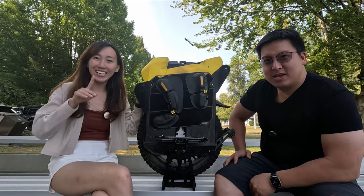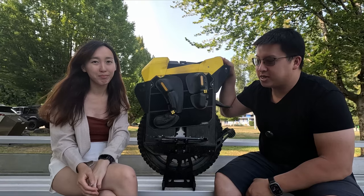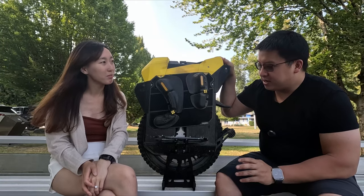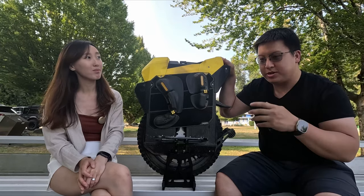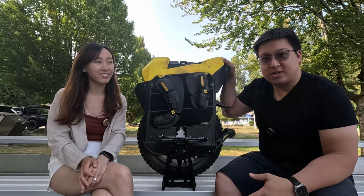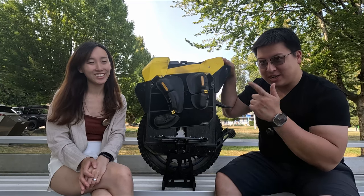Hi, welcome back to 2001 Talk. Today we're doing our long-term review of the Bugode EX30. This took a little bit longer because Christina had an accident and it took her some time to remember her opinions and feelings about this wheel. But without further ado, let's get to it.